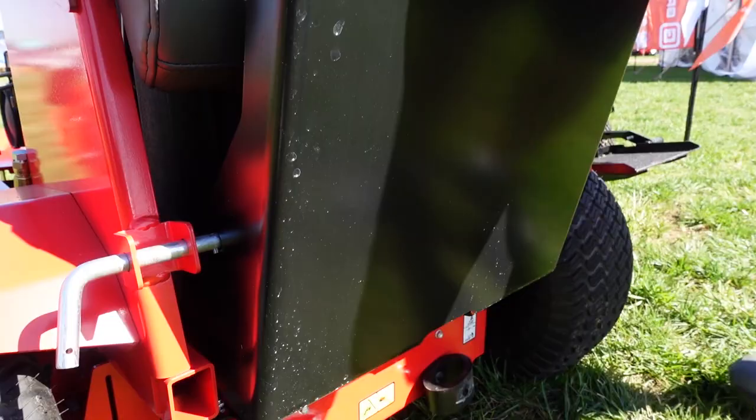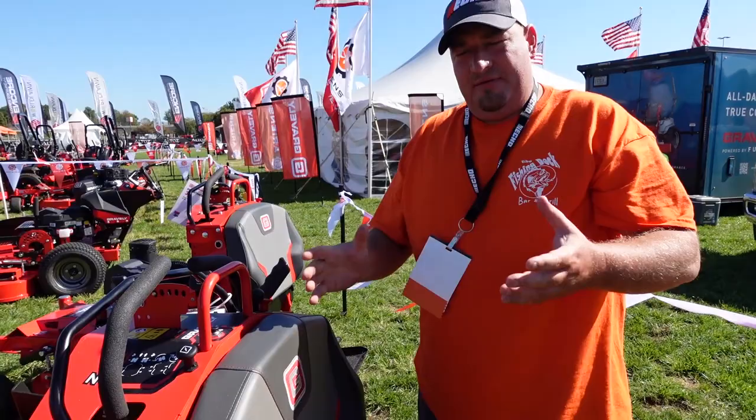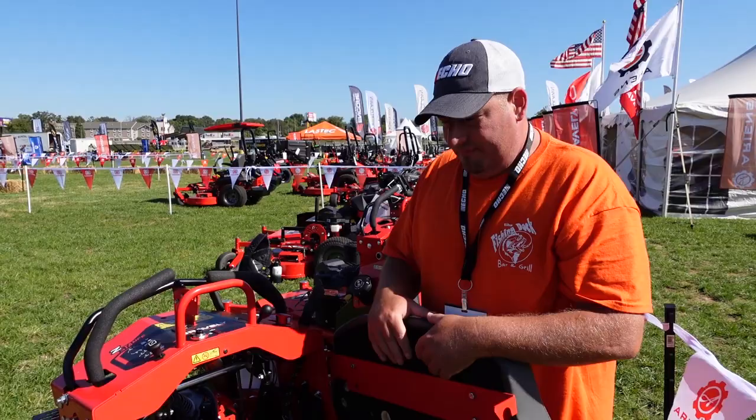Let's switch to how you fill this bad boy up. On the previous models you had to do a bunch of different stuff to get the pad off. Well now all you do is lift up and pull out. This is how you fill your mower up as well. But they changed one feature with this mower that absolutely drives me nuts and is probably going to drive a lot of you nuts — there's no fuel gauge. You don't know how much fuel you have anymore.